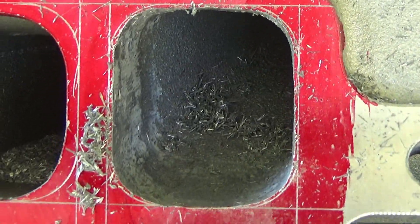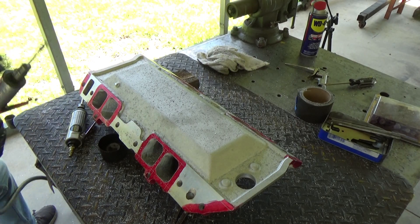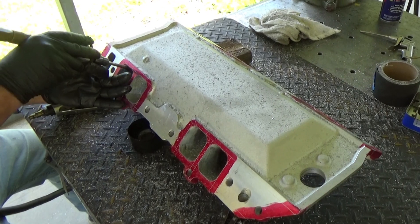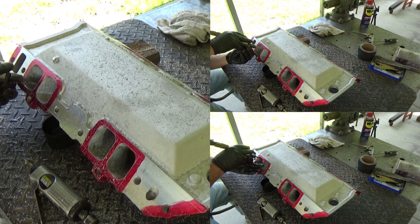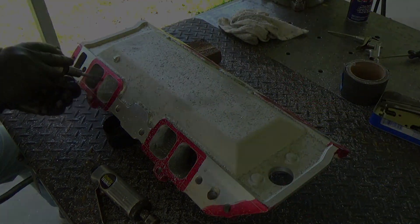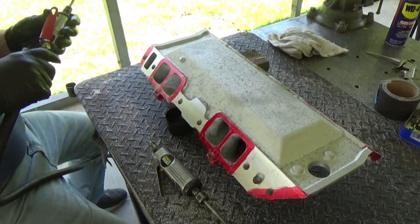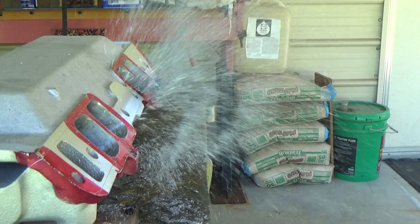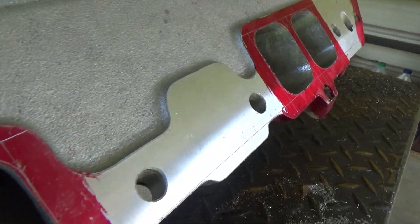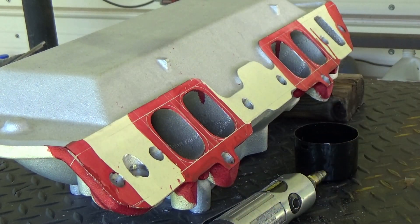We've got about three of the ports on that side hogged out with most of the material removed. Let's get started on the next one. I always dip the carbide grinder into the WD-40 every time I take a break — if you let it go too long it'll get packed up and the cutter won't work well. Over the years I've tried transmission fluid, wax, and other things, but WD-40 just works best for me. Here's a look at it starting to take shape — let's get the material removed on the other side.